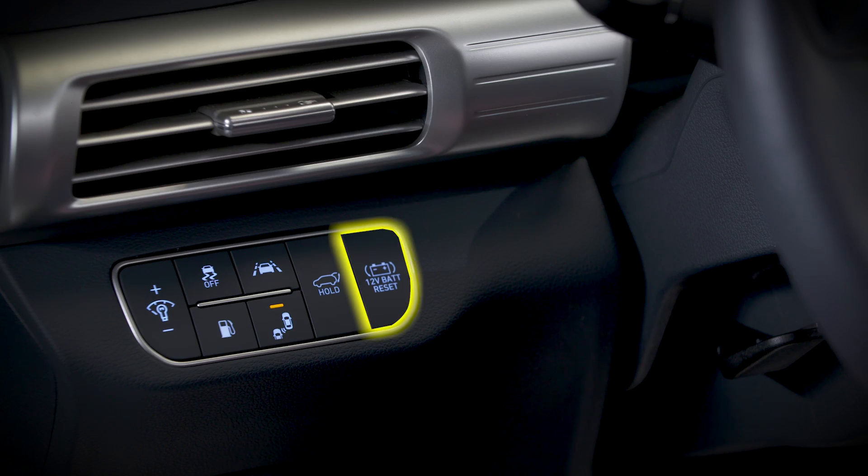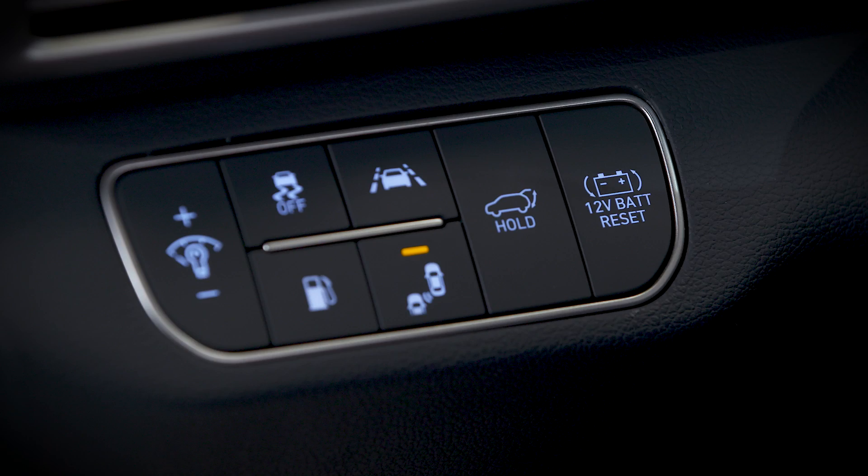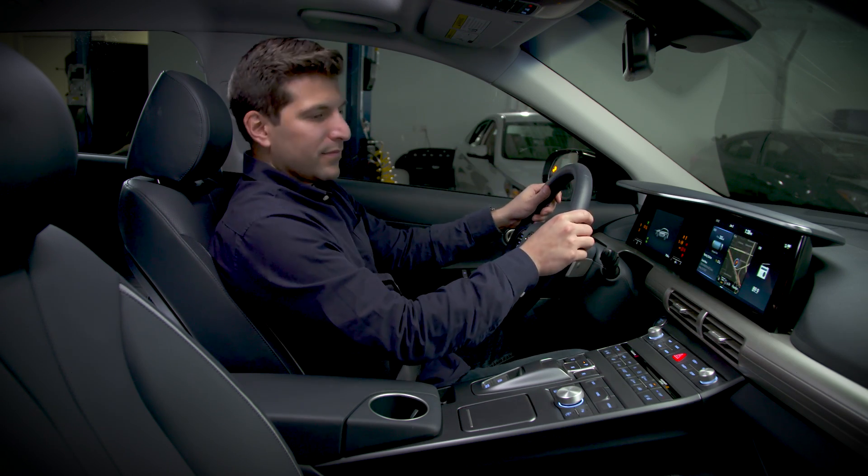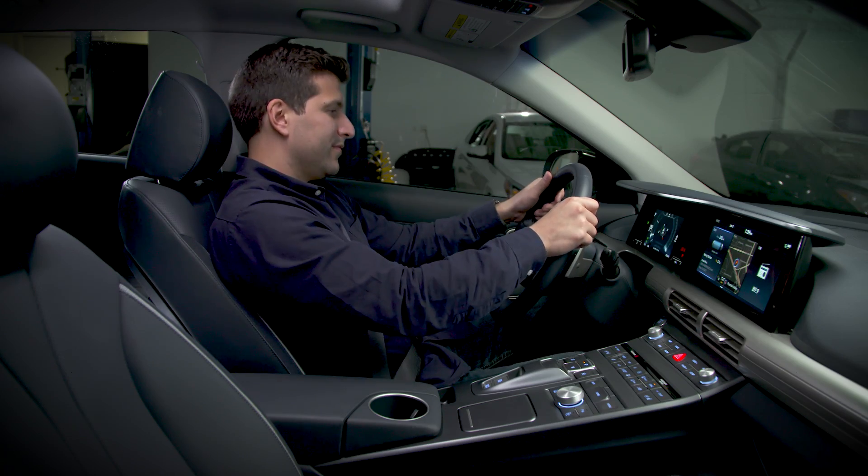Once inside, press the 12-volt battery reset switch on the panel to the left side of the steering wheel. You have 15 seconds to start your vehicle. If you wait too long, just press the switch again.